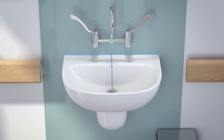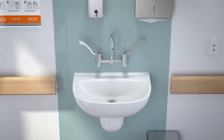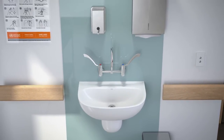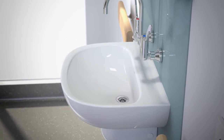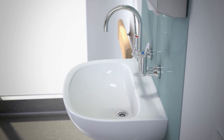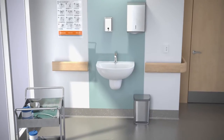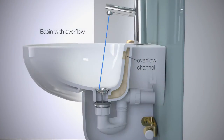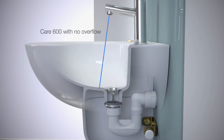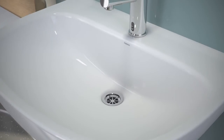The width and depth of the Care 600 basin allows for comfortable reach of elbows to tap levers and soap dispensers, and hand washing can be performed without contaminating hands or arms, or causing undue splashing of the surrounds. Ideal for hospital and healthcare applications, the Care 600 basin has been designed with no overflow, eliminating the potential build-up of bacteria within the overflow channel.